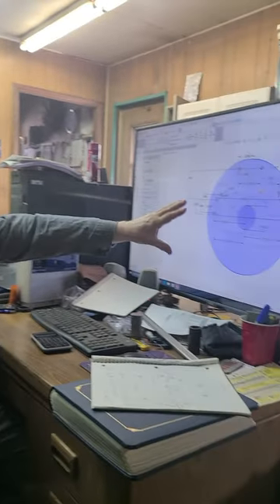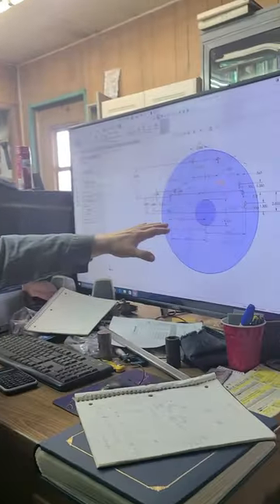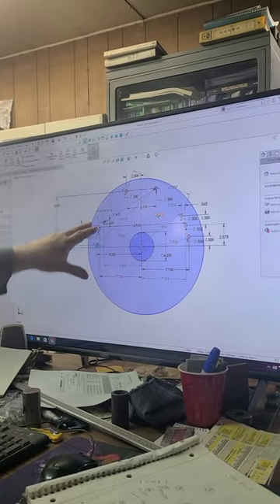Reverse engineering can always be interesting. You lay out something — in this case I have a grid pattern laid out here, and it may not film that well. This one is for a bell housing. We've got the crankshaft, we've got pins, we've got all these different numbers.